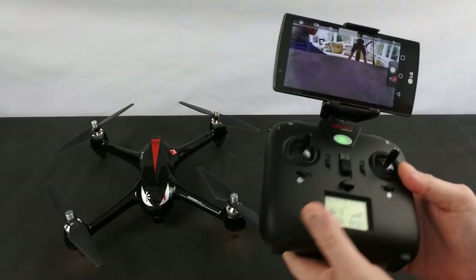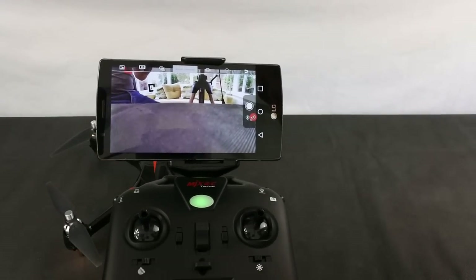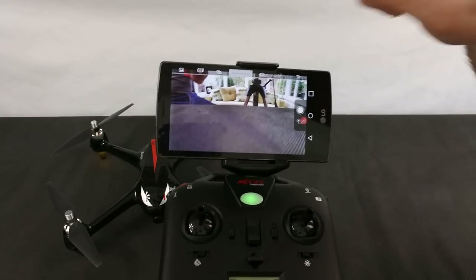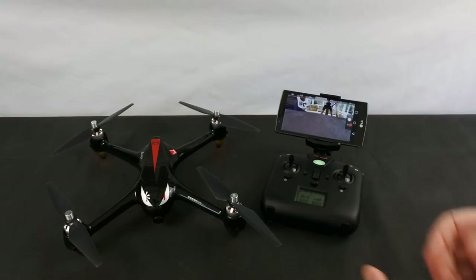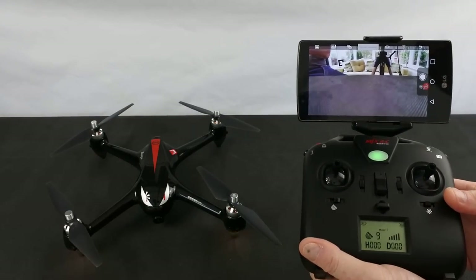It runs on the Bugs Go app. It's the same one that the 5, 5W, and 3 Pro use — you just select 2W on here. Now it doesn't have the same features; there are no waypoints on this. This is a simple GPS camera drone, and that's what you're buying.